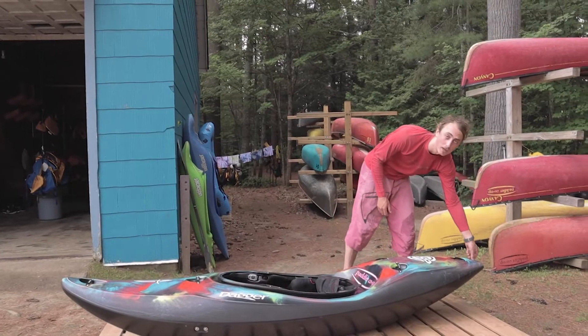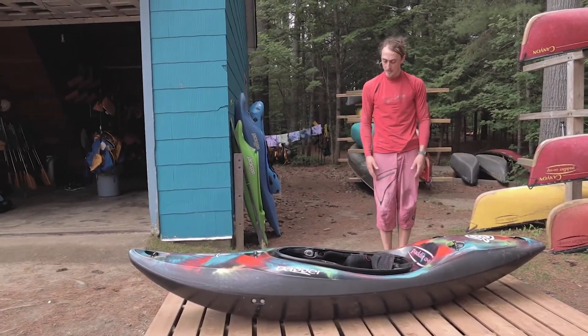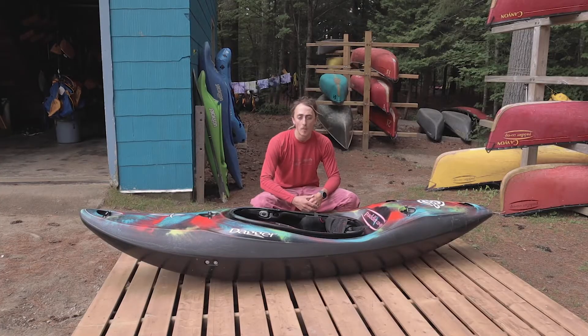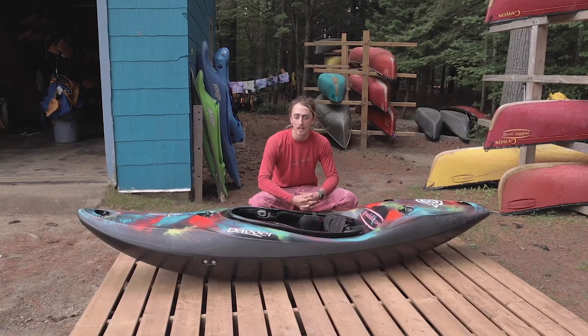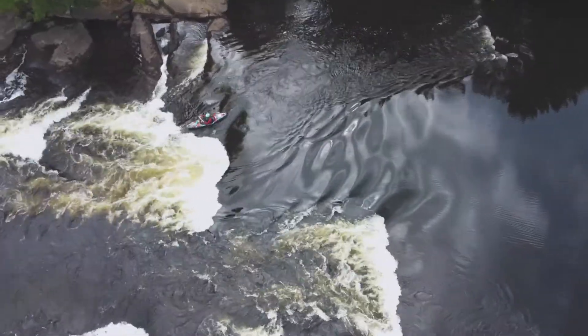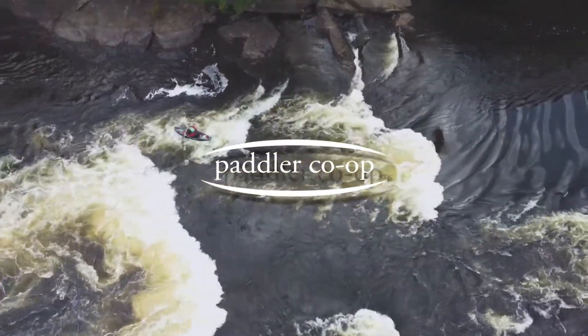The last thing, of course, is making sure that our drain plug is there and it's nice and secure. Besides that, this boat is perfectly outfitted, so we're ready to take it for a spin. If you want to learn more about outfitting or just general getting into whitewater, you can visit our website padlercoop.ca or give us a call. We run lots of introductory courses and we'd be happy to help get you on the water in a safe and enjoyable way. Thanks for watching!